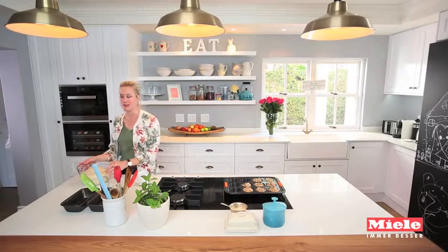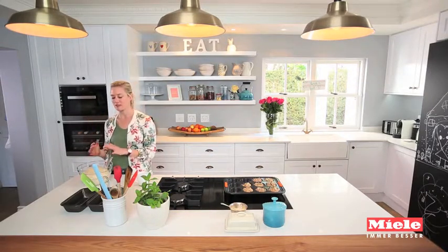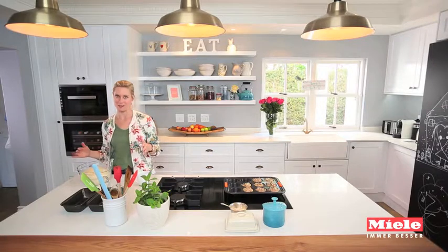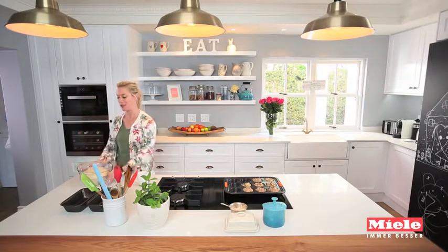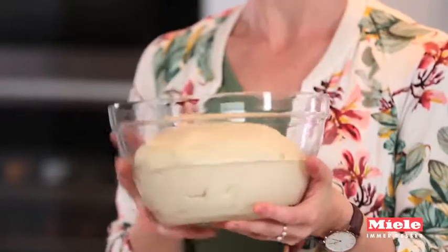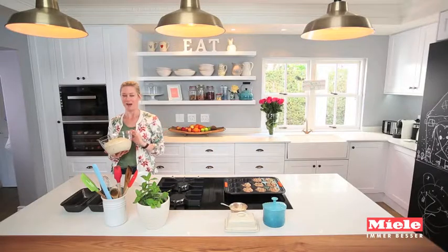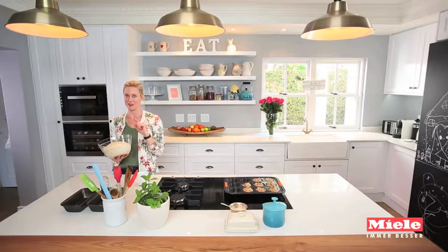The first thing I can't stop making is bread, because the steam combi oven bakes bread like I have never baked bread before. It's absolutely incredible. Here I have a basic white bread dough and I just mix it up with my dough hook. The recipe's on my website and I want to show you the special proving function that this oven has.